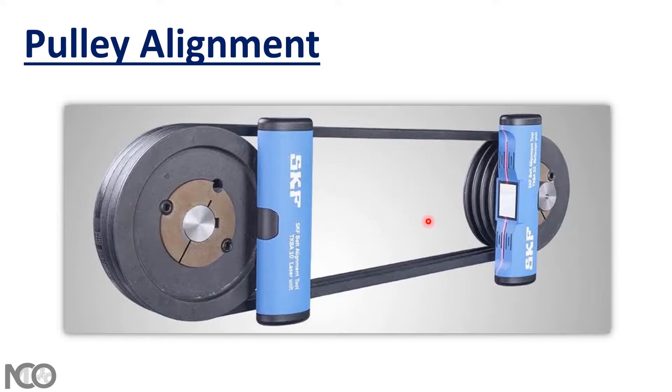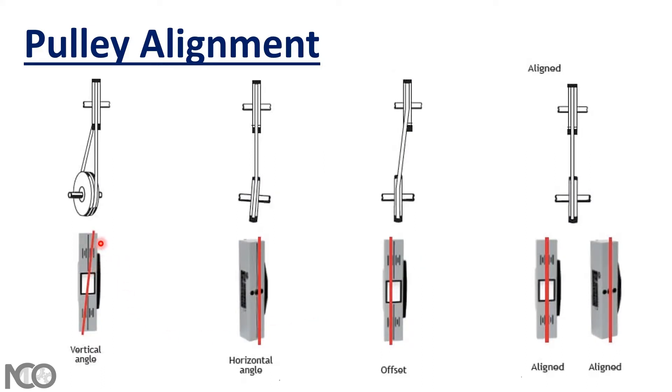All you need to do is ensure that the laser line is lined up with the unit's target. After that, you will find one of these cases or a combination. If you find the laser line at the receiver or at the mirror, you have vertical misalignment angle, meaning your pulley is in that position.